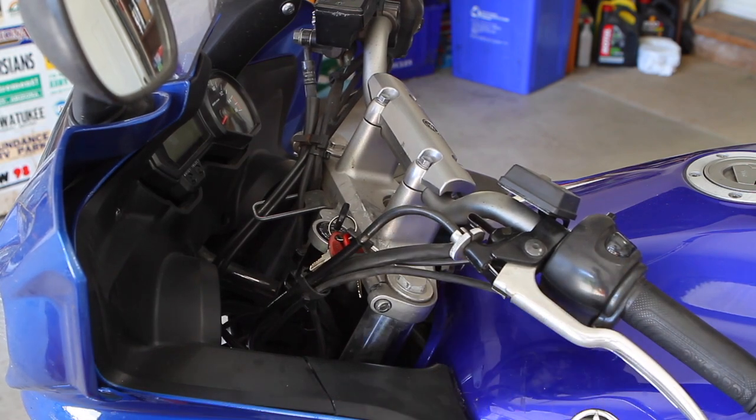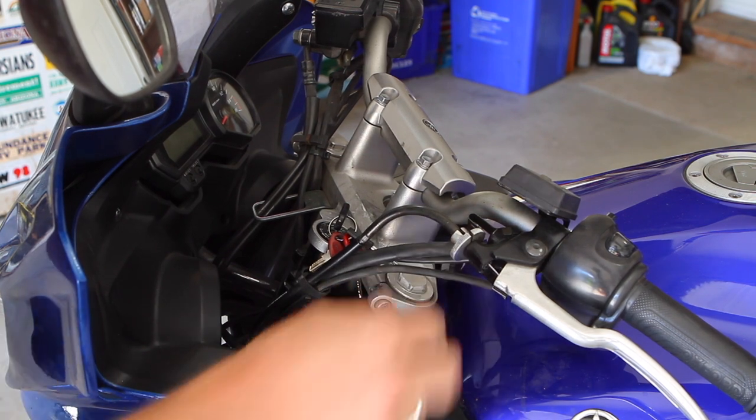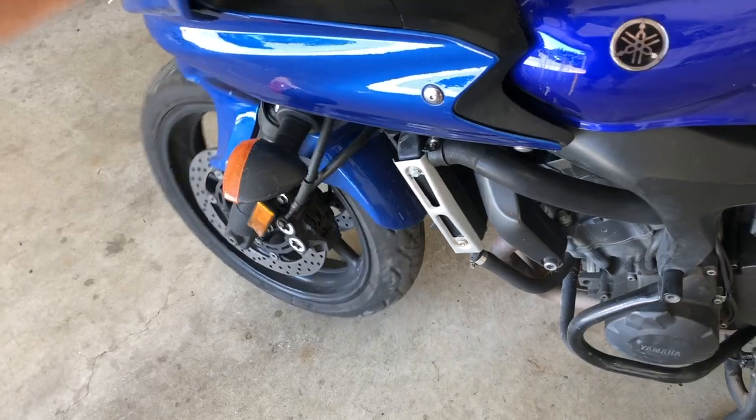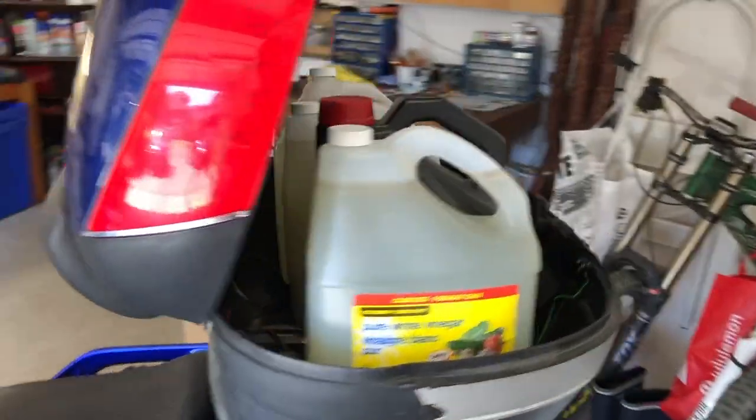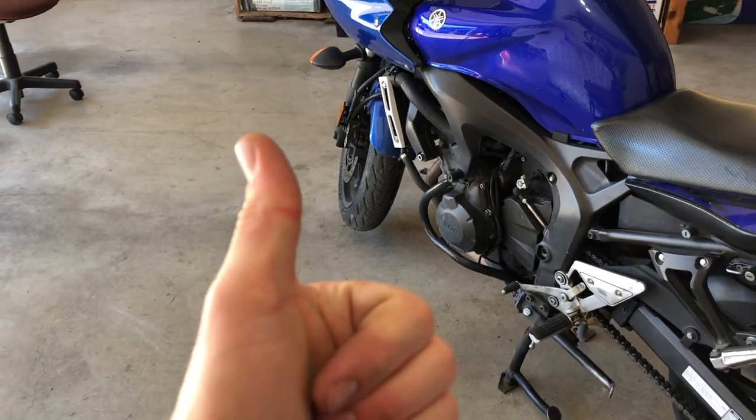A couple of swift hits — make sure you've got good engagement on the nut and you'll be all right. To get my front end in the air I put my top case on and filled it with a bunch of fluid, basically pushing down on the rear so the front lifts.